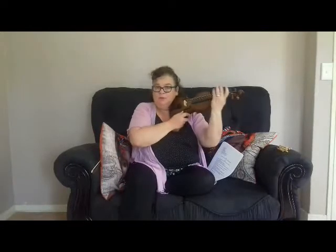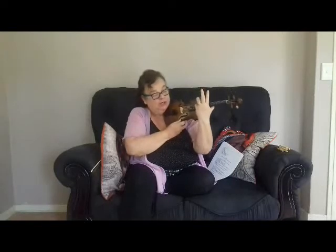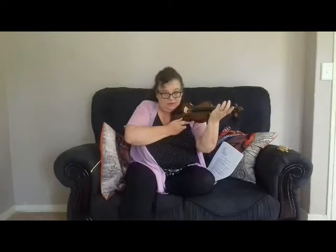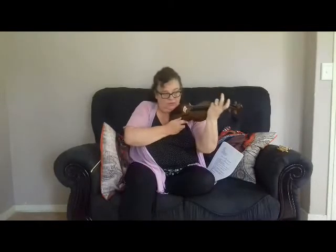Up, down. Up, down. Up, down. Now press your left hand pinky on the G, down, and slide. Slide. Slide up. Slide down. Slide up. Not easy — stop the DVD and practice that for 5 minutes.